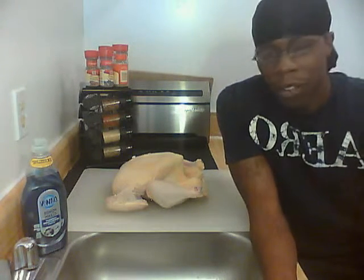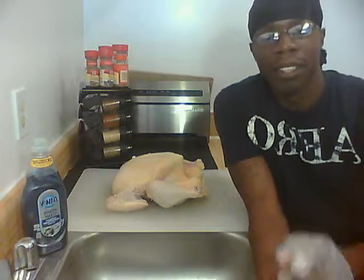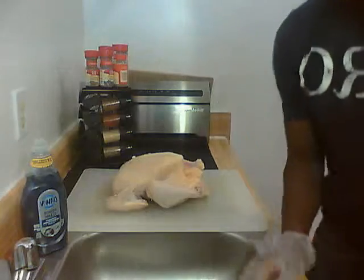Welcome back to Cooking with Shelster. We have our final part — we're going to fix this chicken up in order to put it in the oven. Here we go, let's get started.